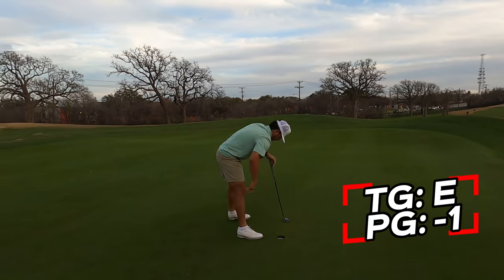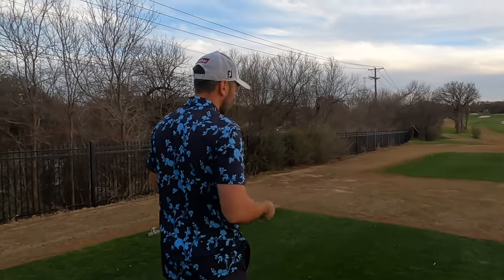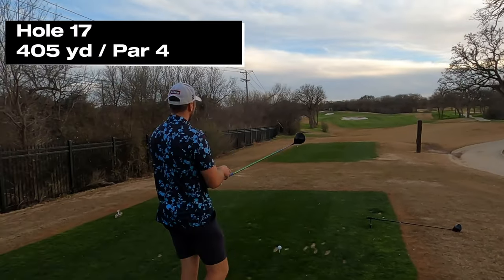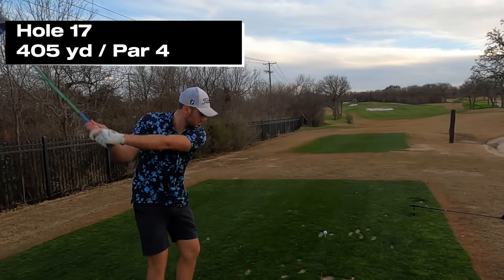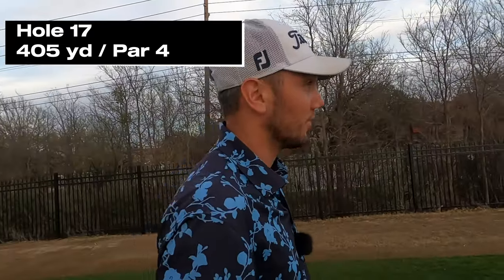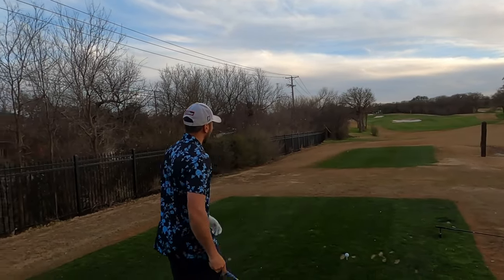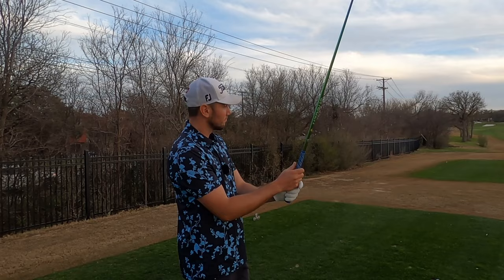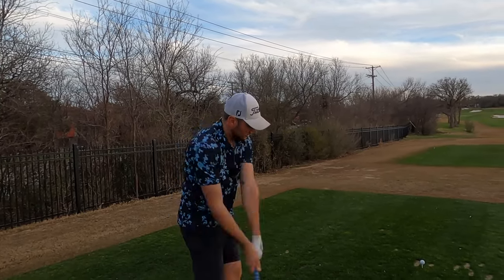All right guys, we're on hole 17. Usually would hit iron but today since we're having a little fun friendly comp, let's hit driver. You got OB left and hazard right, bunker right in the middle of the fairway — about 30 yards wide, not the widest. You gotta just hit it right over that bunker. I think that's all right — you gotta sack up and hit a good shot.